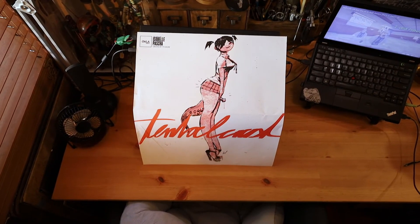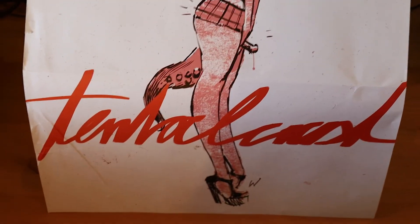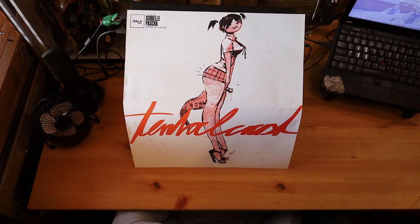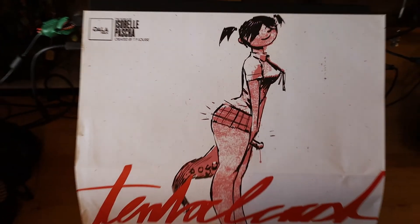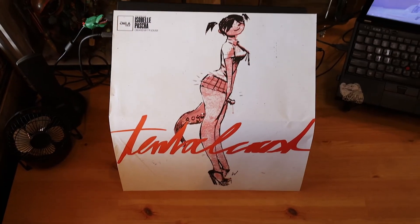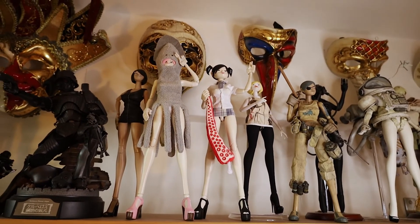This is the poster Miyuu comes with. I don't really know what it says - I think it says 'tentacle' - but it is the same artwork as on the box. I haven't framed it yet because it's in a weird box format and I don't really know where to buy box frames in my country, so I might have to hold on to that for a while. This is where I stick her with the other lovely ladies in my 3A collection.